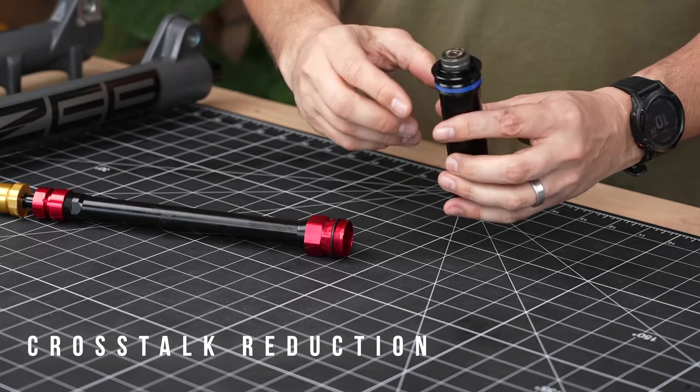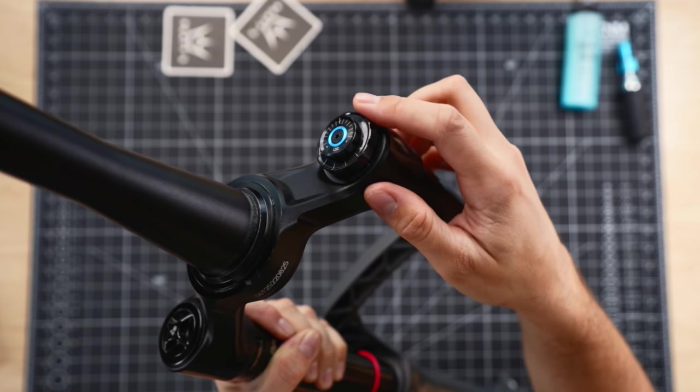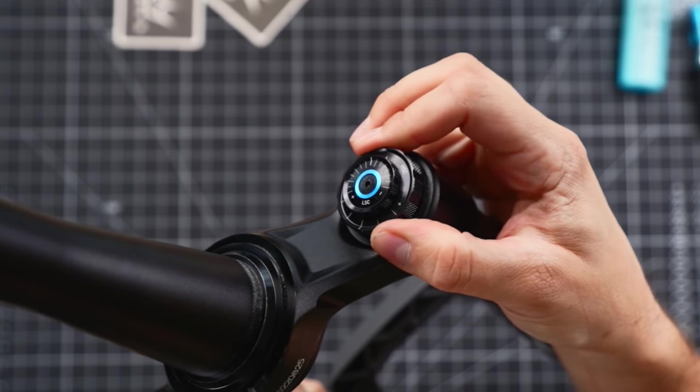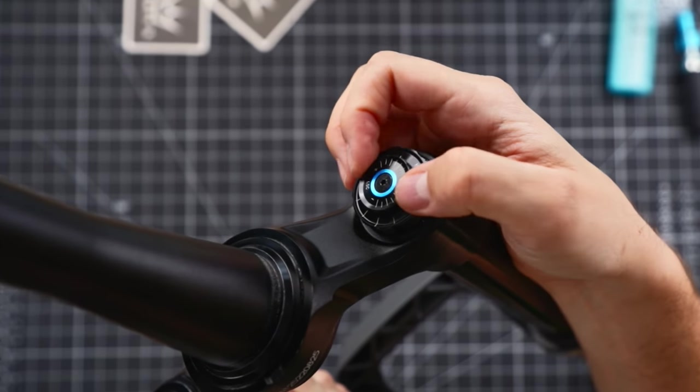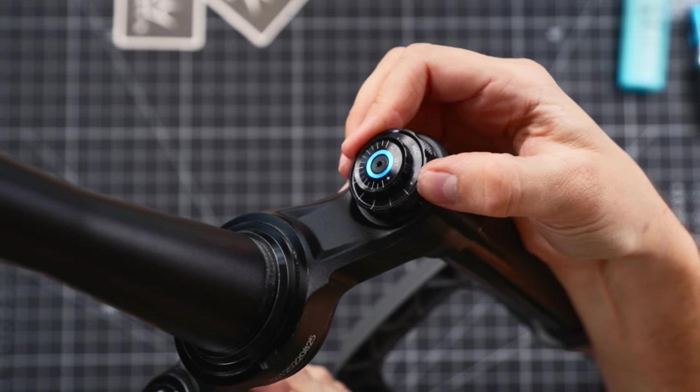RockShox claim they've eliminated something called crosstalk. What exactly is that? When you've got your dial at the top of your fork with high speed compression and low speed compression, as you change — say your high speed compression, dialing it up or down — it can actually also affect the low speed compression as well. When you're adjusting one, you're actually altering the performance of the other. Now RockShox say with the new Charger 3 damper, they've completely eliminated that, so any changes you make to high speed or low speed compression damping are completely independent of one another.